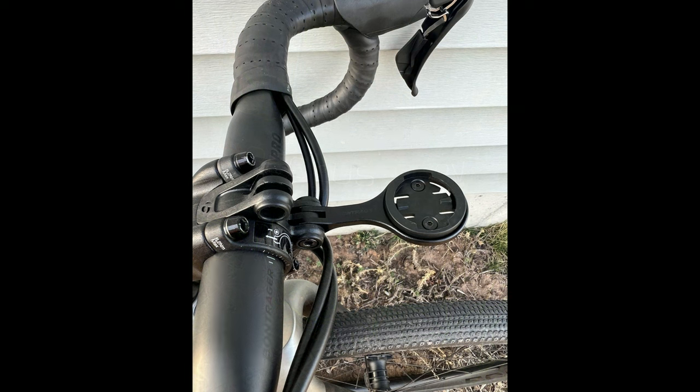Next, the Pro Duo Blender Stem for your GoPro and GPS. This thing has kept the mounts tight, no wiggle or wobble, no issues with that at all.